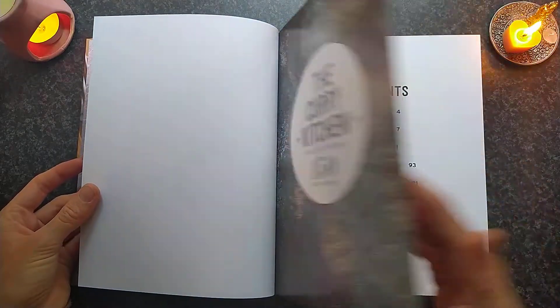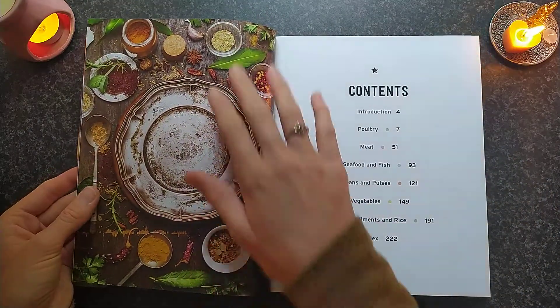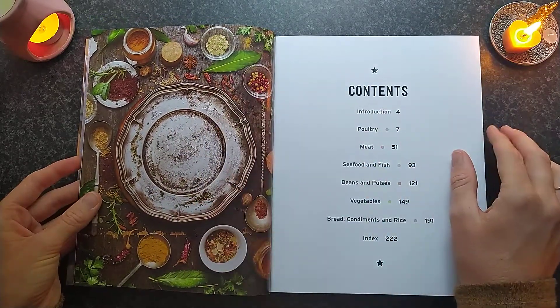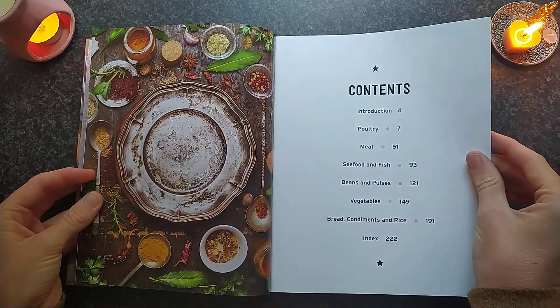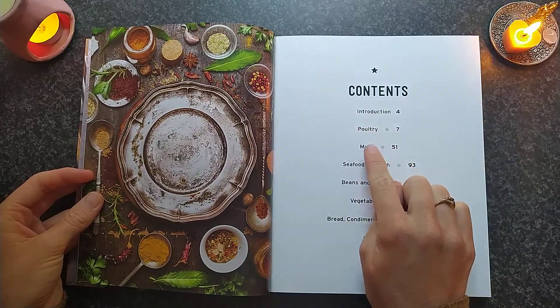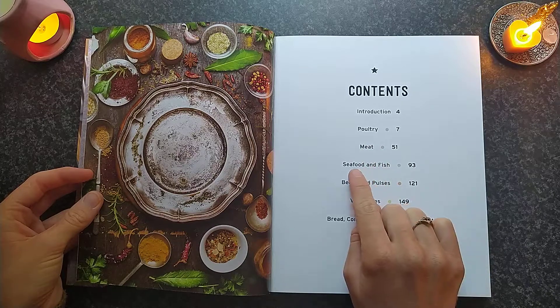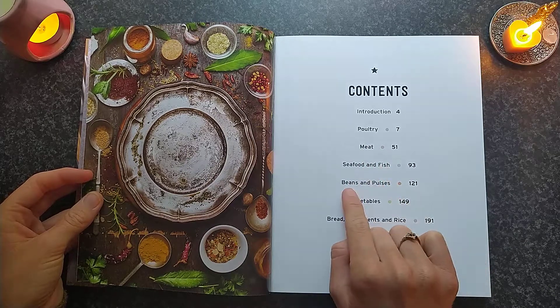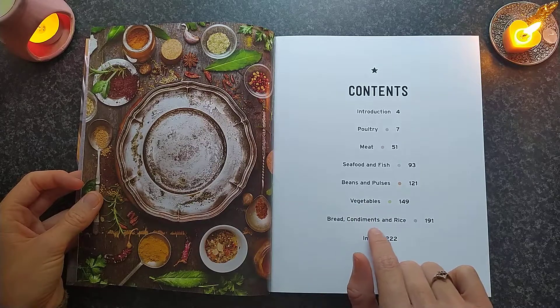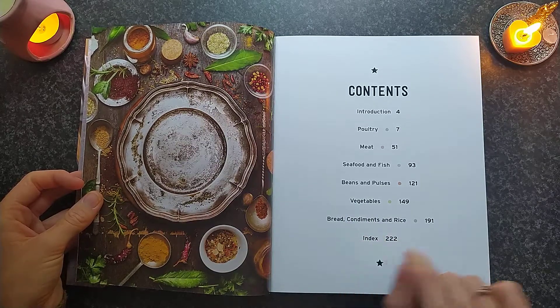So let's take a look. I just love the colour — it looks so nice, doesn't it? So we have an introduction, and then we have Poultry, Meat, Seafood and Fish, Beans and Pulses, Vegetables, Bread, Condiments and Rice, and the Index.